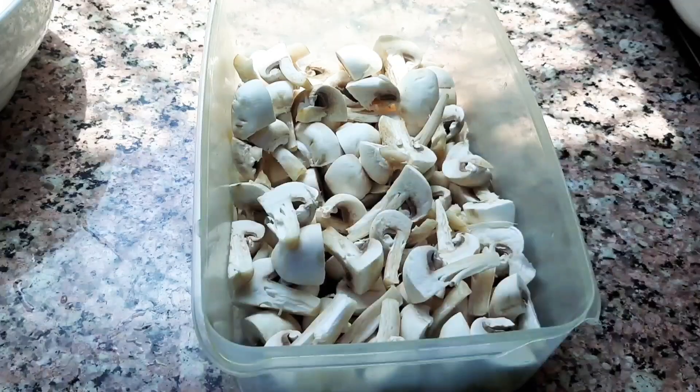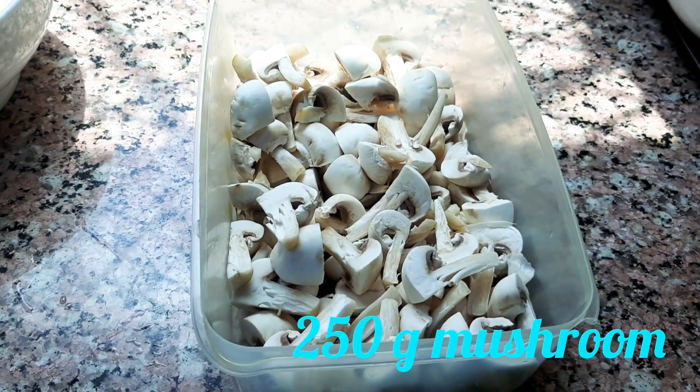Hello everyone, welcome to a new episode of Mushroom Capsicum Manjuri.